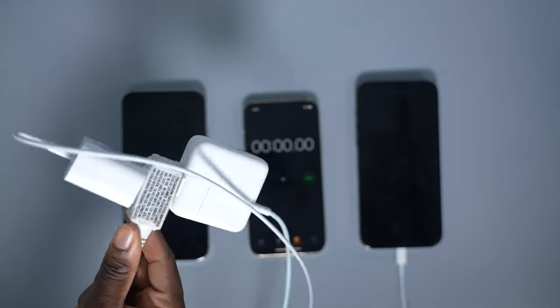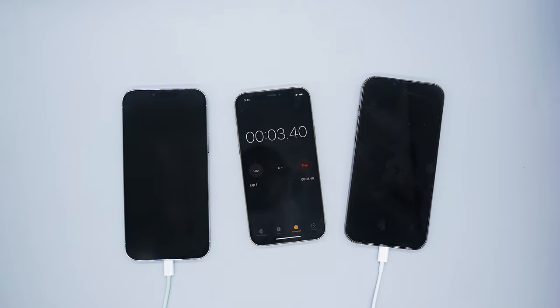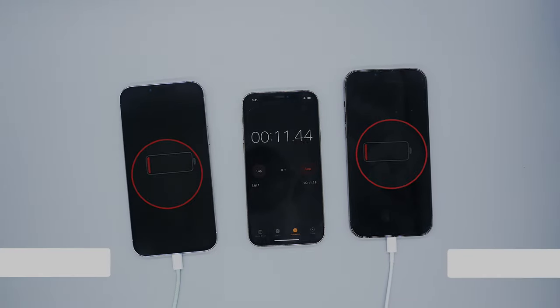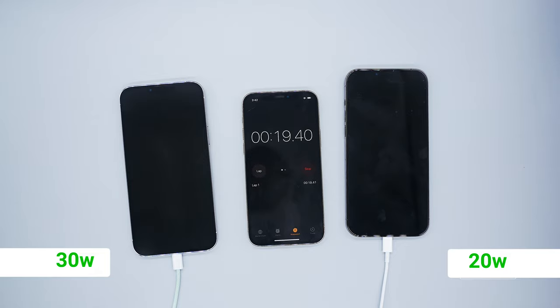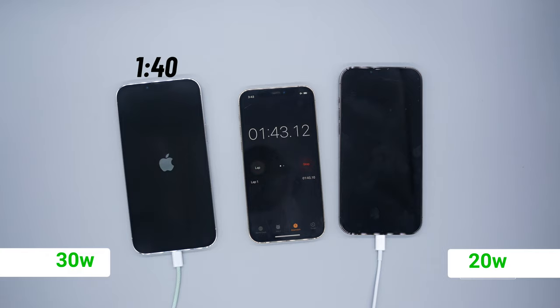I have both the power adapters connected to an extension cable and I have it plugged into a power surge, so all I have to do is flip on the switch and we can get started with the test. Both of these iPhone 13 Pro Maxes are completely dead — you can see the low power indicator there. I am using an iPhone 12 as a timer and of course I'm going to be fast forwarding throughout the test.